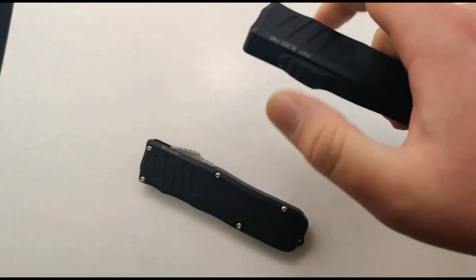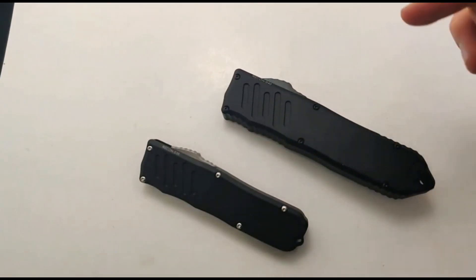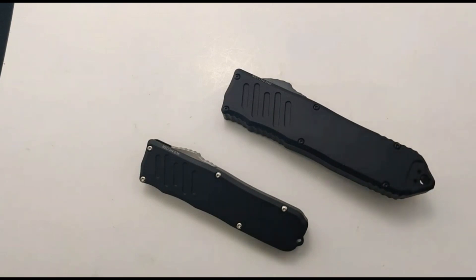Super excited to see these guys back. Make sure to check us out on the website and get your new Guardian Tactical today at Blade Ops.